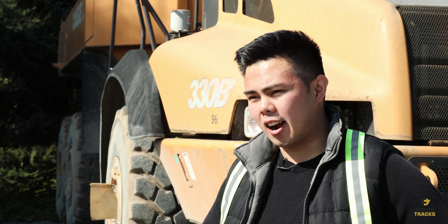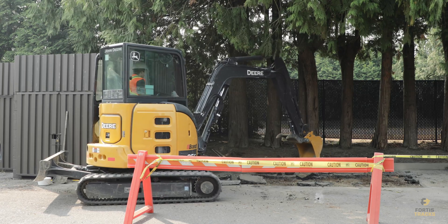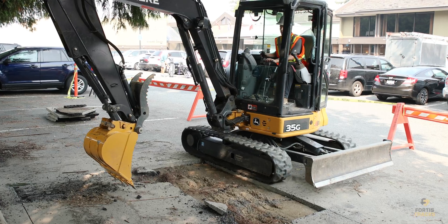In this scenario we definitely recommend using rubber tracks. We actually had a very similar job site recently — we were working in a golf course's parking lot. It was a dry day, on concrete, and it was midday so the course was pretty busy.